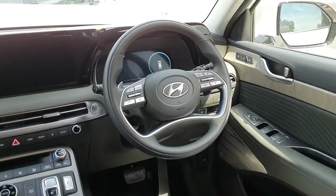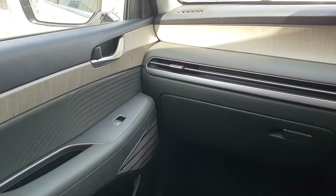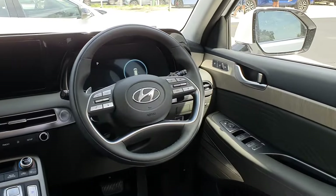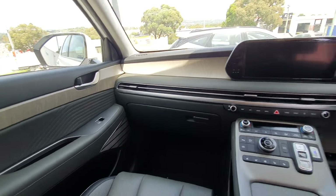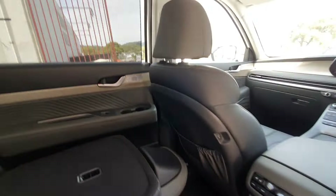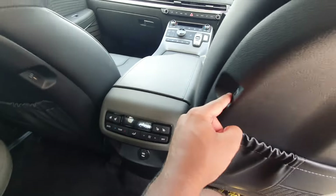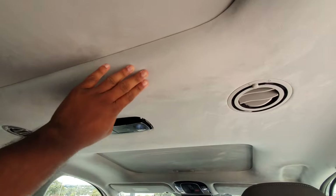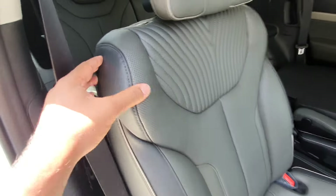I'll show you the dashboard from the rear seats — you can actually fit here very comfortably. There are some additional USB Type-A ports here and there, and that nice suede headliner.